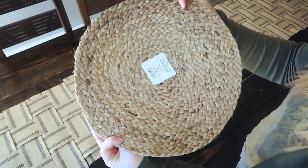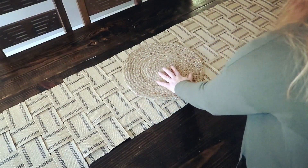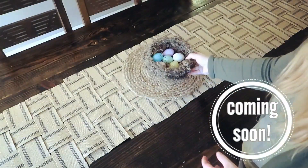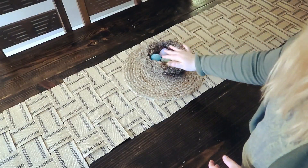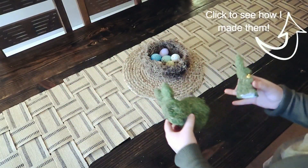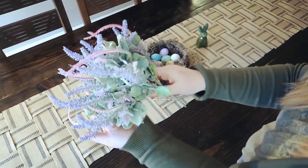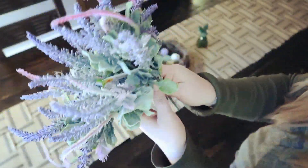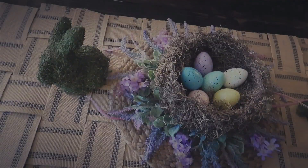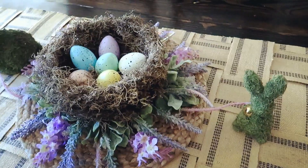For decorating, I got these placements at Target — they were $6.99 each — and I'm going to be using those as the base for the centerpiece. I made this little nest, which will be in a video coming soon, so stay tuned and make sure you subscribe. These cute little bunnies I also did in a video and I'll have that linked in the iCard above. To give this a little more color, I found these picks at the Dollar Tree and I'm just spreading those out and laying them underneath the little egg basket.